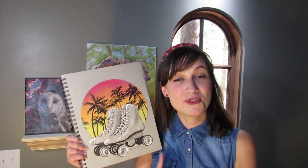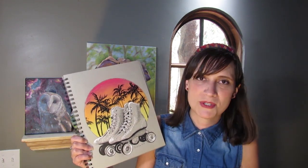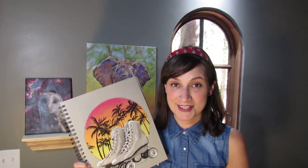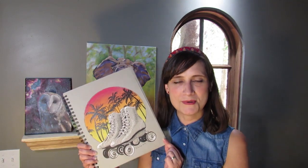I did the background with pastels, and I know somebody out there is going to be like, 'Oh, you use pastels — it doesn't count for Inktober.' For me, this counts, because most of the drawing — everything else besides the background — is done with ink. So to me, this counts as Inktober. I want to share with you the process of how I drew this, so come along with me and watch me draw. Let's get into it.